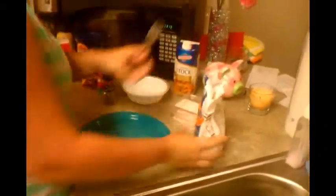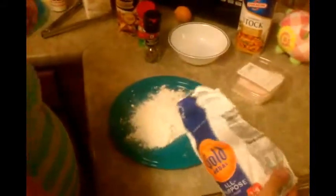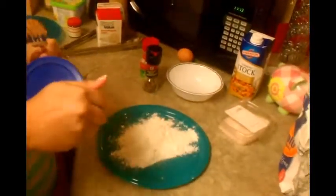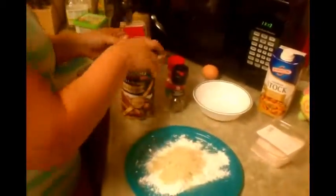For the breading, we've got to bread the chicken. We're just going to take some all-purpose flour, sprinkle it onto a plate. I use breadcrumbs — garlic and herb. I think it makes the chicken a little bit more texturized as opposed to just using flour. Sprinkle some on there, however many you want, just according to your taste.